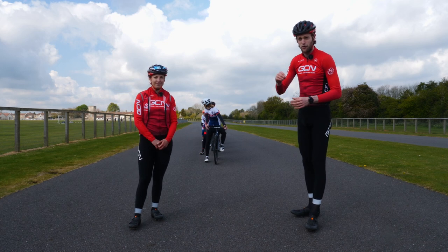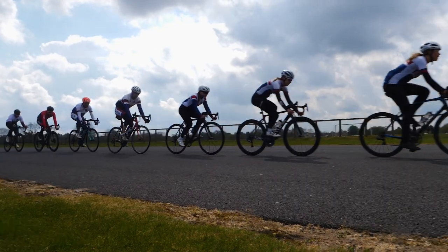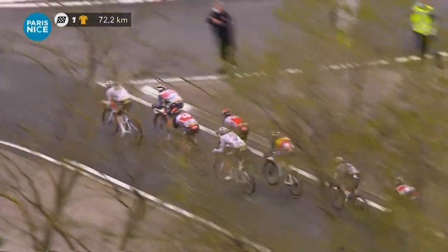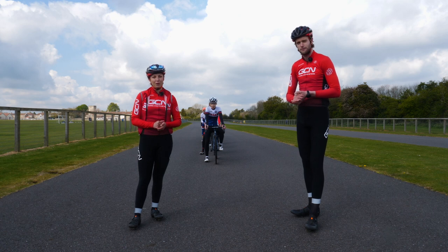Riding in a pace line is a skill that involves cyclists riding behind one another in order to be as fast and efficient as possible. We see the pros do it all the time, whether it's in a breakaway or when a certain team gets on the front to take control, but riding in a pace line isn't just for the pros.